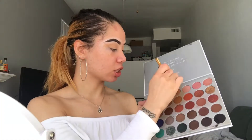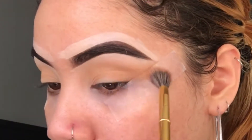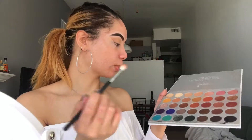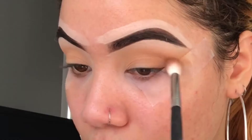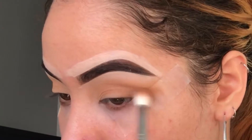Now I'm going to go ahead and dip into the shade right next to it and put that in my crease as well. Again, I'm just winking this out a little bit. I'm going to take my M441 — it does have a little bit of product left over on it, but I don't mind. I'm going to dip into this third shade right here and put that a bit lower in the crease, focusing it more on the outer corner. And again, winging that out, but very low.